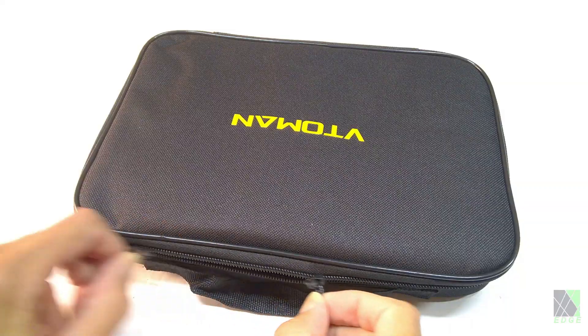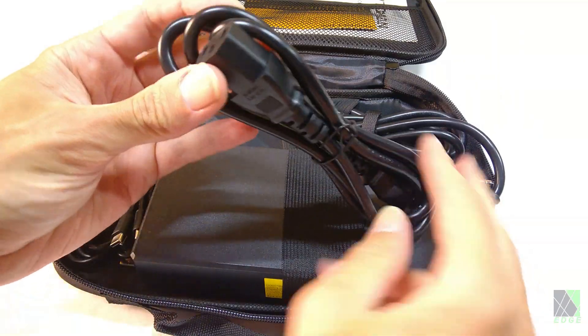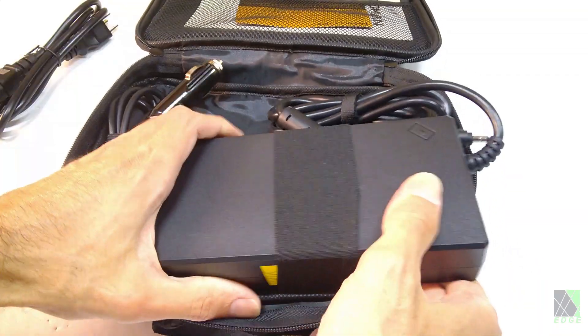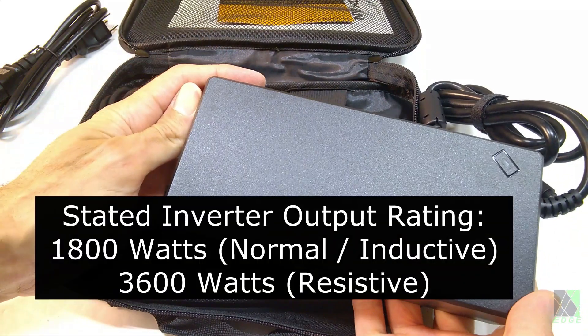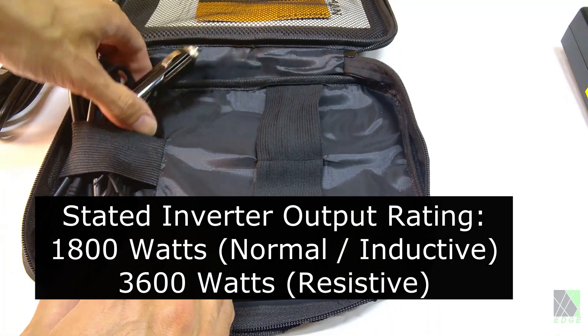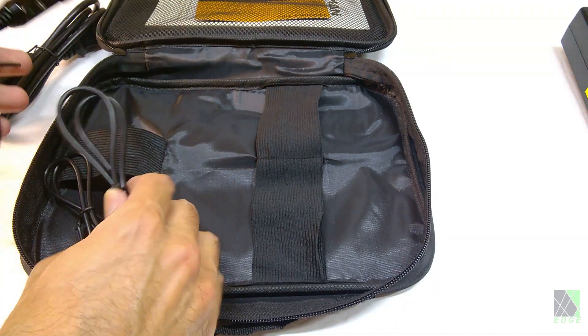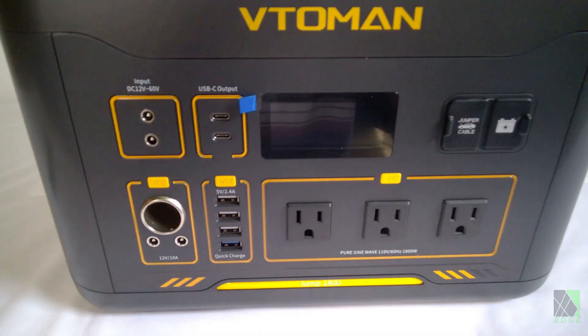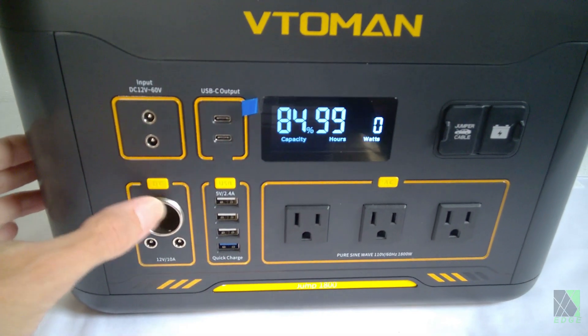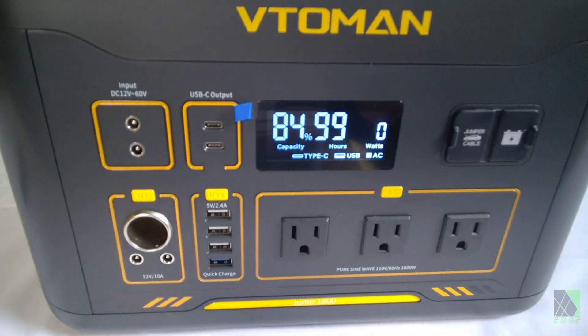The battery technology used is lithium iron phosphate or LiFePO4, which has good cycle life and is a safe chemistry. It stores about 1.5 kilowatt hours of energy, which makes it useful for power outages and so forth. The inverter output is rated at 1800 watts with normal loads, but Vito-Men states it can also power loads up to 3600 watts if they are resistive, meaning not inductive such as an air conditioner. There are plenty of connectivity options including three AC outlets, three 12-volt DC outputs, and six USB ports.